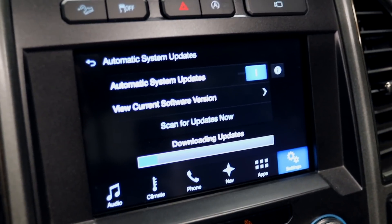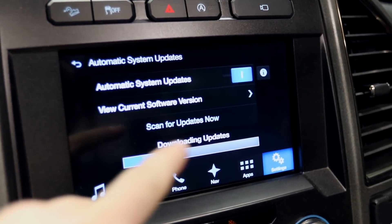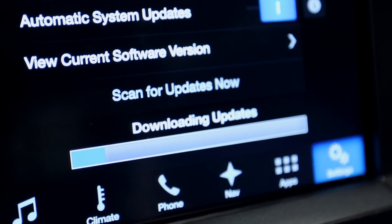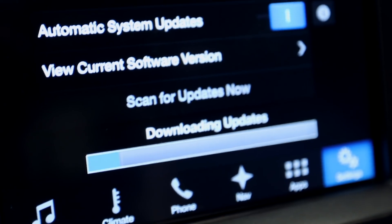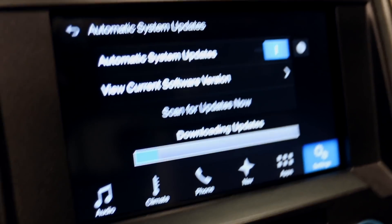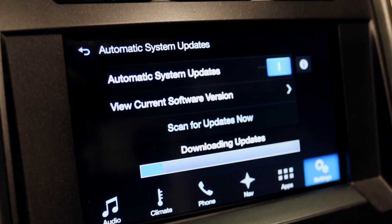I strongly recommend making sure your Sync and everything is up to date before doing this. This truck is new to me and it was not up to date, so I'm going to go ahead and do the current software updates before jumping in and messing around with all these system configurations and changes.